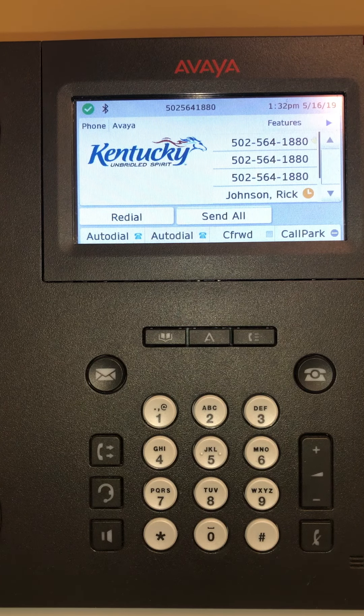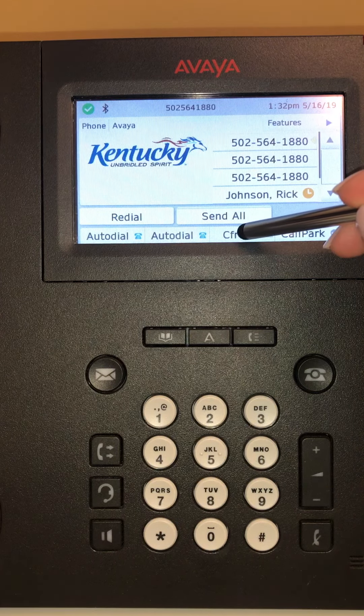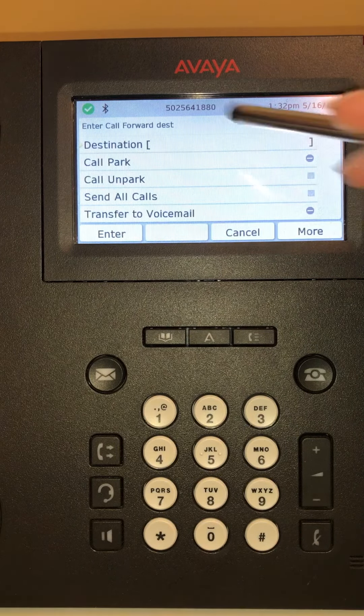This video is for a 9641 Avaya phone. In this video I would like to show you how to forward your calls to a different location. Here on your display you would press the C Forward button.